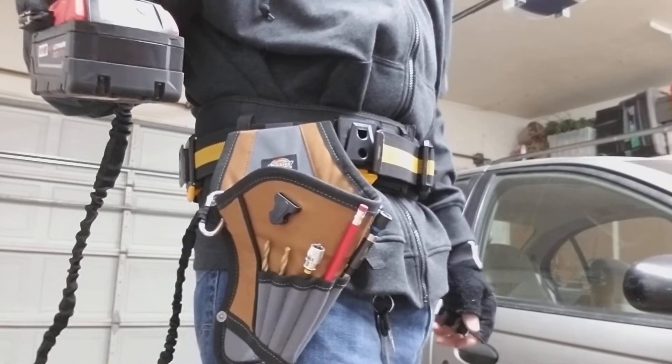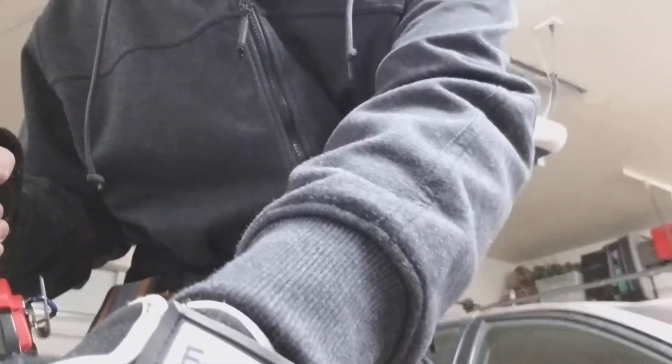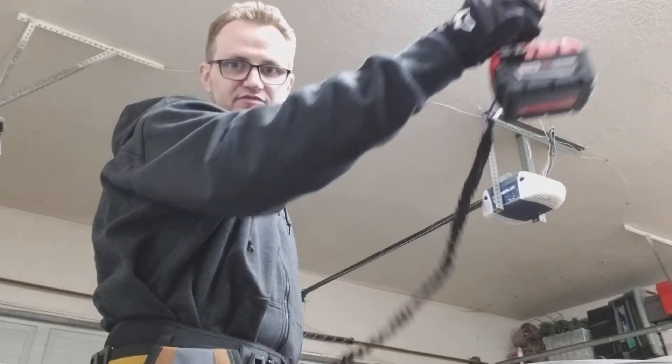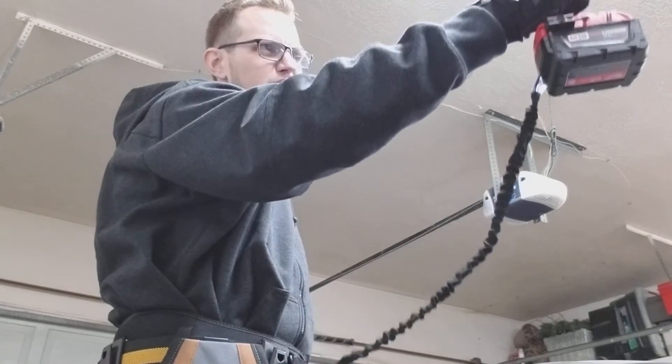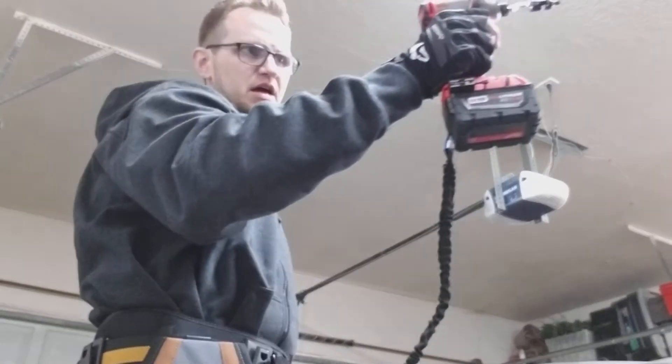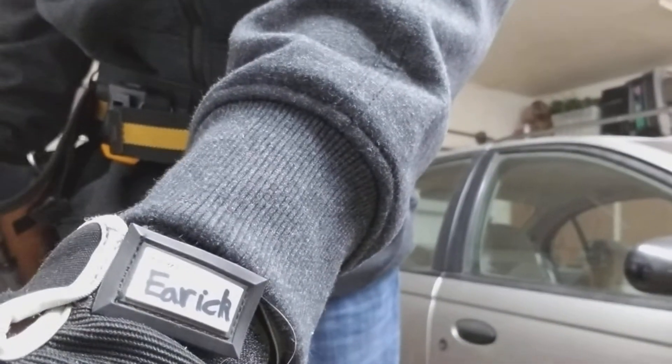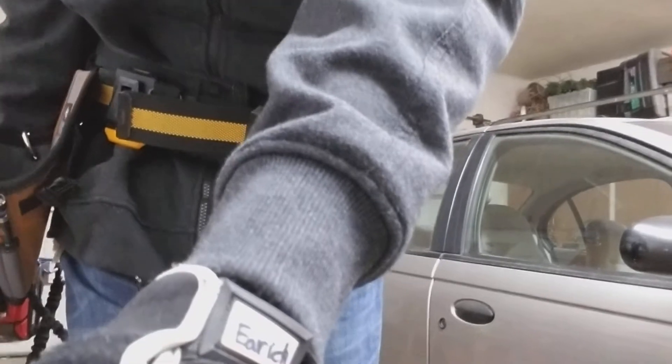You've got your drill out. I will tell you you're not going to get really above shoulder length much more than that before the tether is going to catch. So just be prepared for that if you want to use the tether.